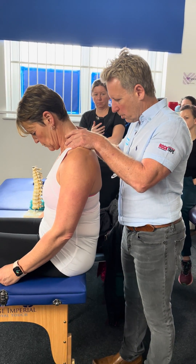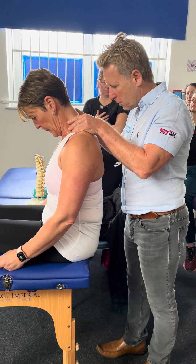Let me bring the head forward. I'll just have a look at C7T1 here. So there is a little restriction in there.